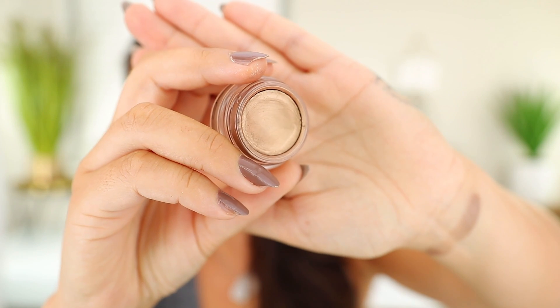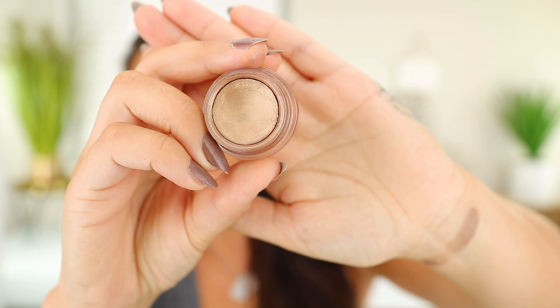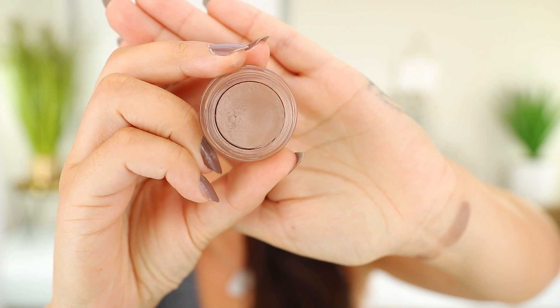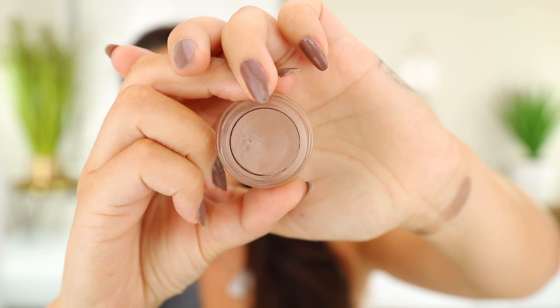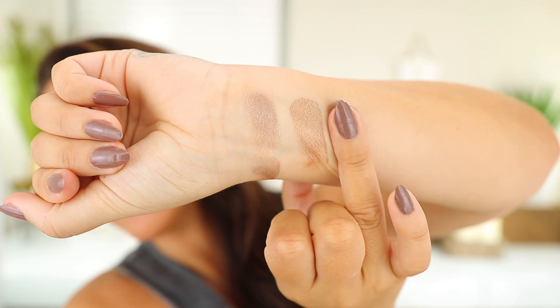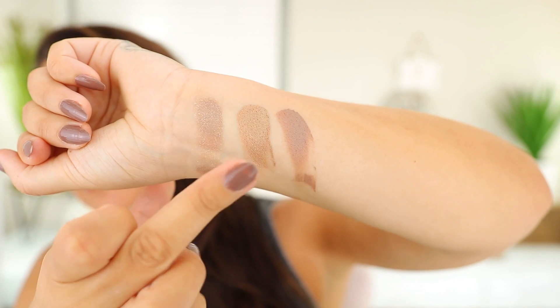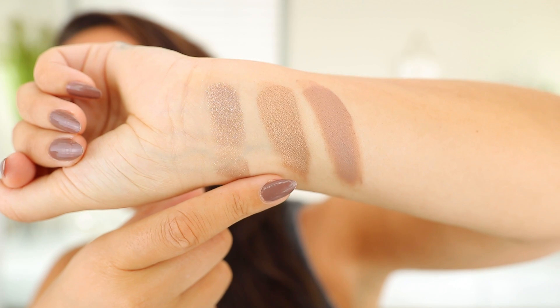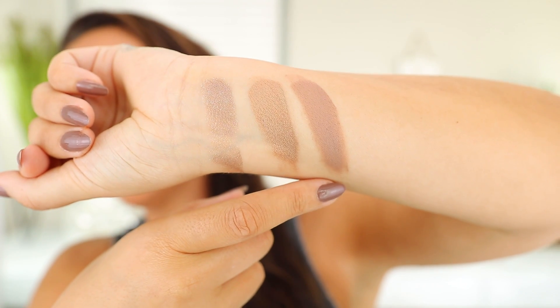Now some very very oldies but still right up there. These are the MAC Pro Longwear Paint Pots — I have two that I love. One is discontinued and of course it's the nicest one. First up this is Indian Wood, and this is the discontinued one, which is such a shame because it is stunning. And this is Groundwork, which is still available and kind of matches my nails. Here they are both swatched — this is the gorgeous Indian Wood no longer available, and this is Groundwork.